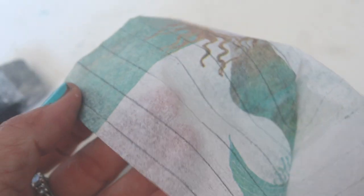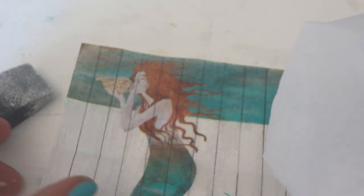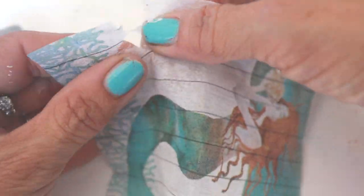Wait for the paint to completely dry and get out your decoupage napkin. The napkin has three layers. It's very important to remove the two layers so you're working with just the top layer. Be very careful as the paper is fragile.